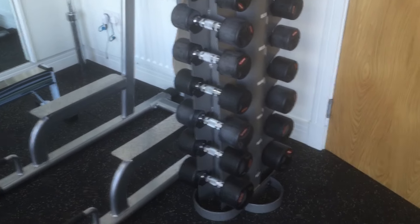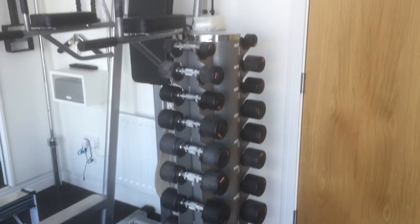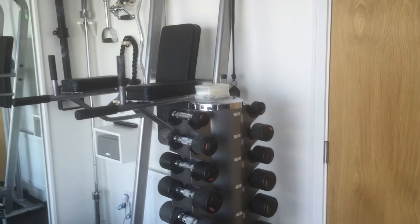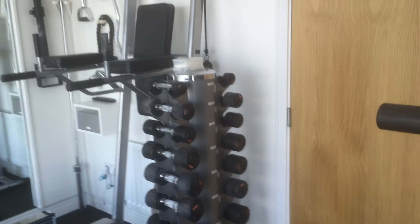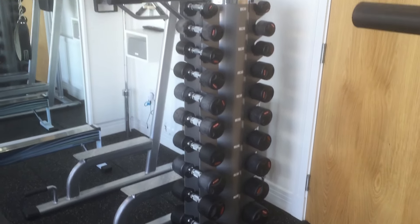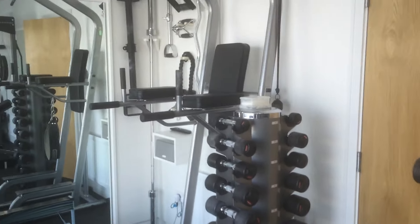Lastly, this stack of dumbbells goes from one kilo up to ten kilos — so ten sets. And that's it.